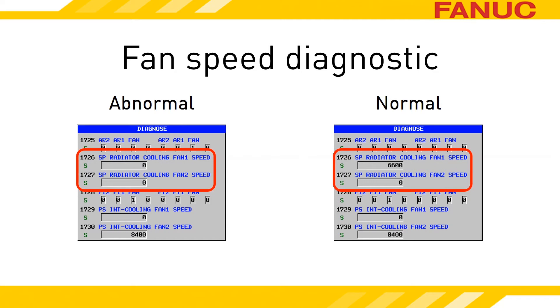The latest series of amplifiers have a diagnostic that shows you the fan speed. CNC Diagnostic 1726 reports the RPM reading of the fan. Diagnostic 1727 is for larger amplifiers that have two external fans. If you don't have those diagnostics on your CNC, it just means your amplifiers are older models.